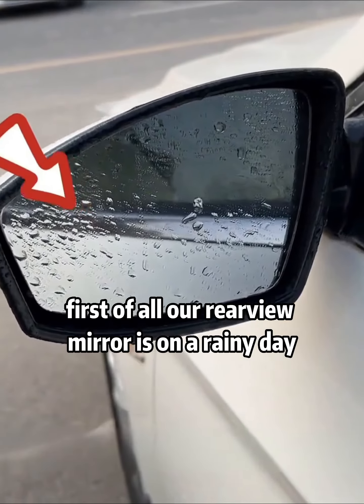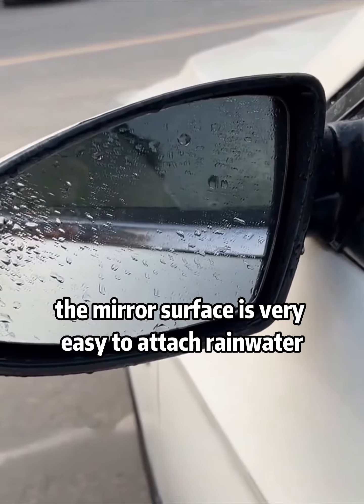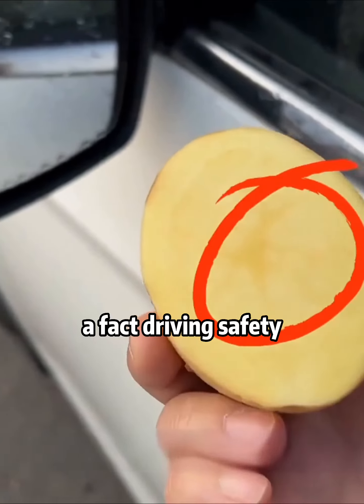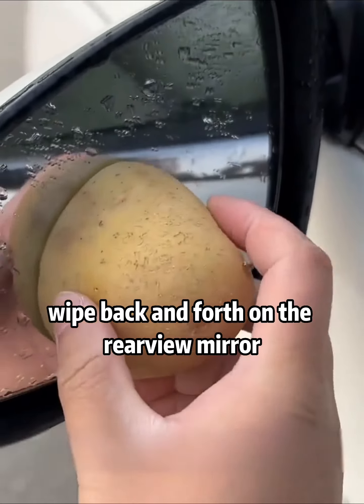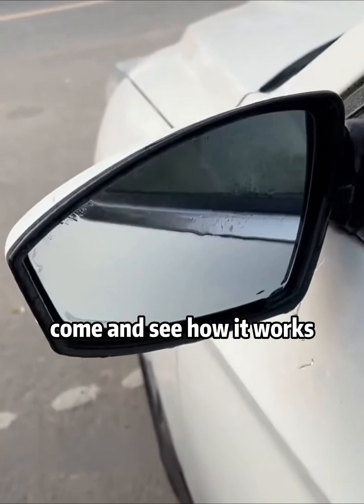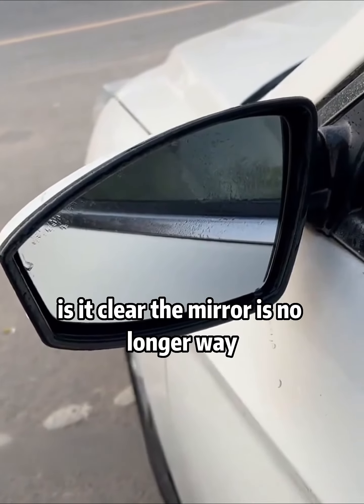First, on a rainy day, our rear-view mirror surface easily collects rainwater, which obstructs our view of vehicles behind us and affects driving safety. Let's cut this potato and wipe the cross-section back and forth on the rear-view mirror several times. Come and see — the mirror is no longer wet.